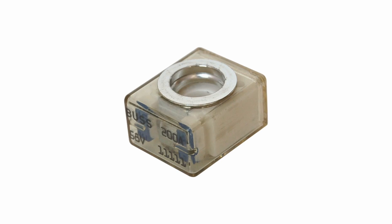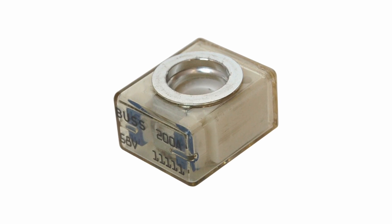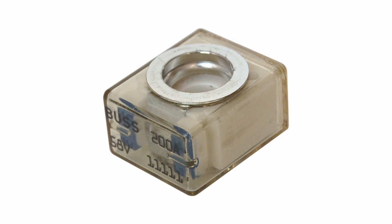We also see a lot of these square fuses that mount right on the battery — the MRBF, which stands for Marine Rated Battery Fuse. Those have probably a five to six thousand amp AIC rating, off the top of my head. So for a lithium-ion battery, an MRBF fuse is not appropriate — you definitely need a Class T fuse there.